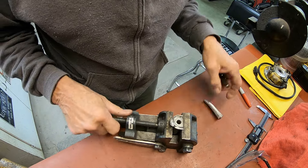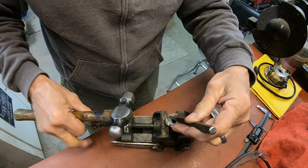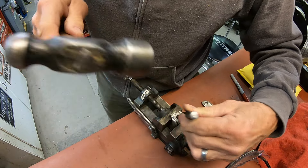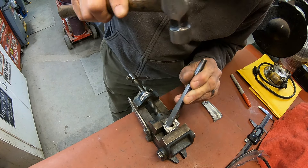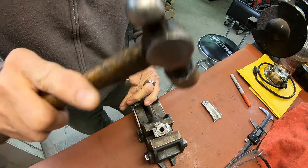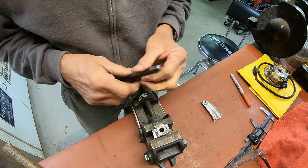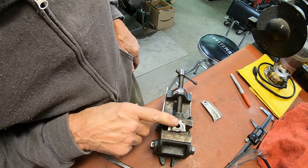I got the lever cut off here and I've just got these little ears here that I'm just going to try to knock them the rest of the way off. Then I'll work on this and put it up in the lathe and trim it down.